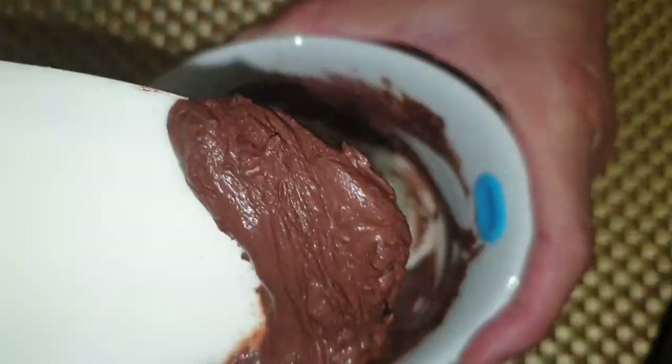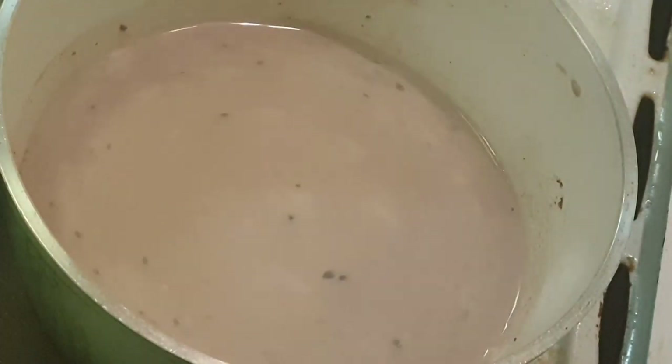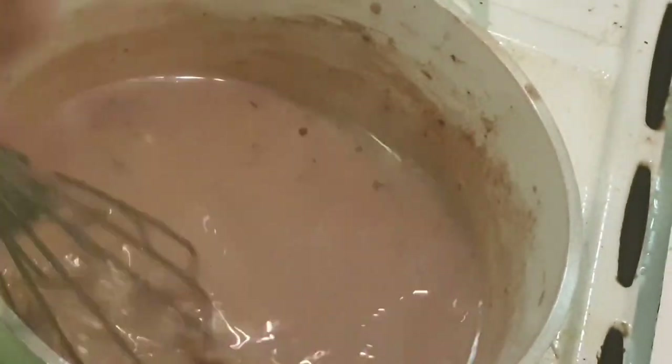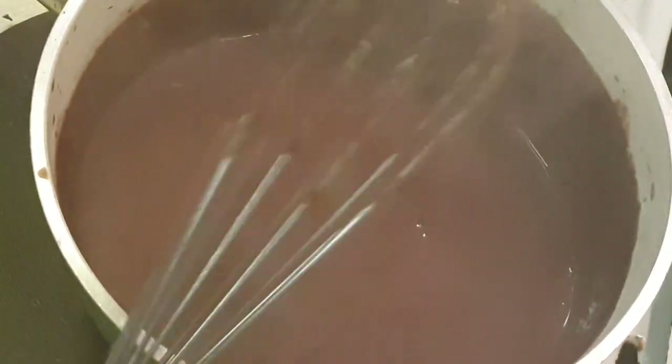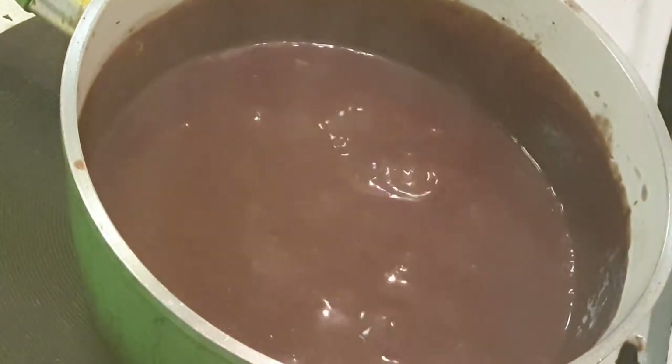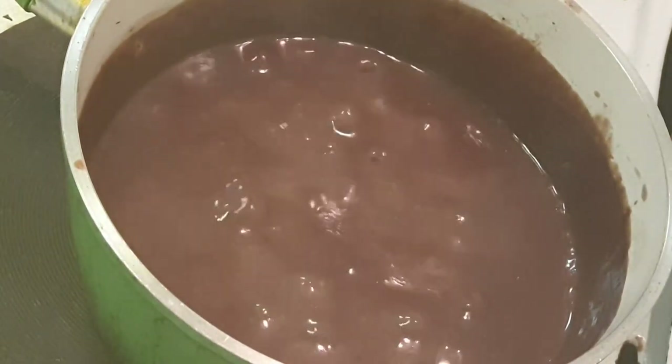When everything is incorporated together and the milk comes to a boil, add the cocoa and cornstarch mixture and mix it well. Then add in the chocolate chunks and keep mixing. Keep the heat on low to avoid burning the sauce. As it keeps boiling the mixture will get thicker. Make sure to stir it and monitor it to avoid burning the lower portion.